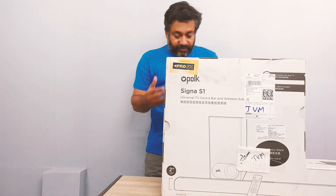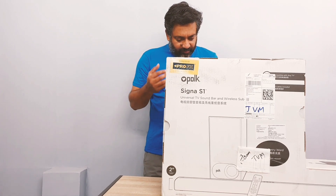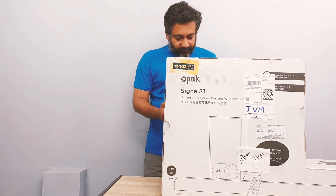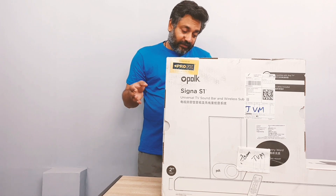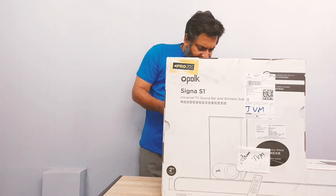It's got Polk Voice Adjust technology, which is how they customize the voice levels to reproduce clear, crisp dialogue so you never miss a single word of your favorite movie, TV show, or sporting event. This is rarely seen in other soundbars, so I'll have to test it out to see how good it is. And there is a night effect.